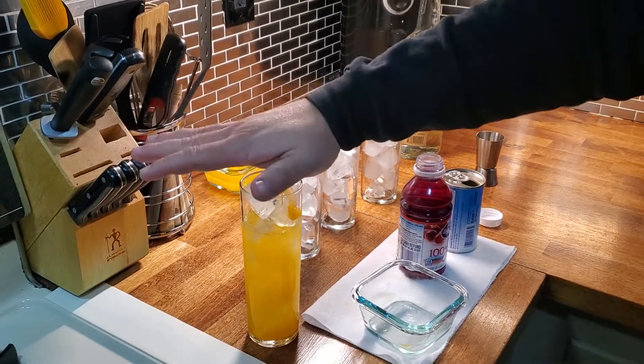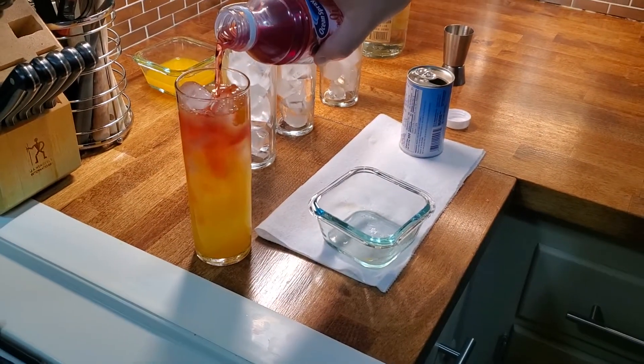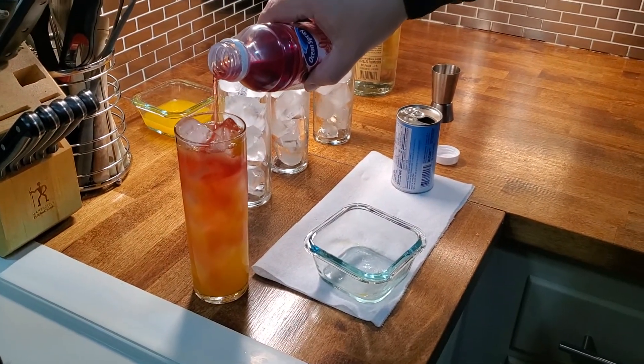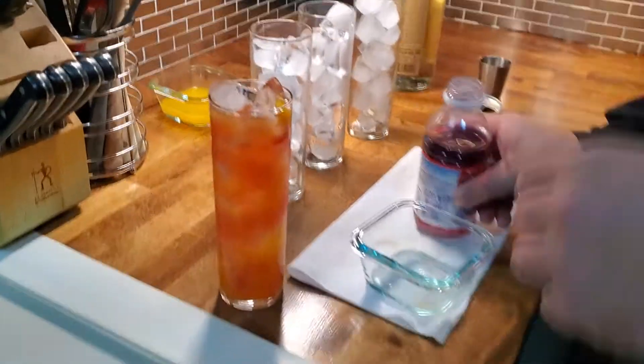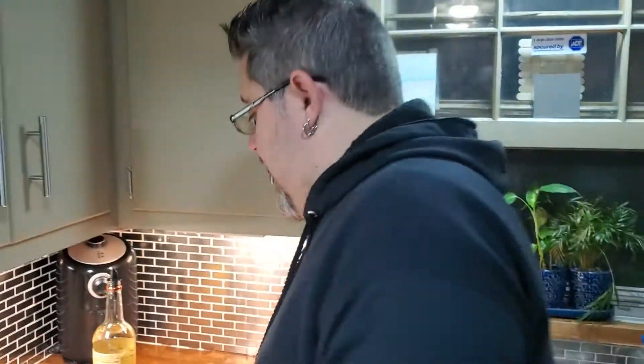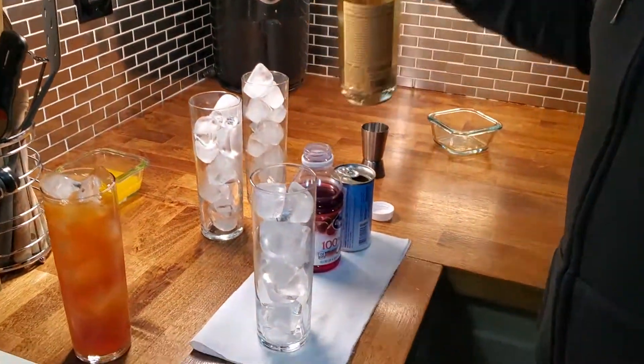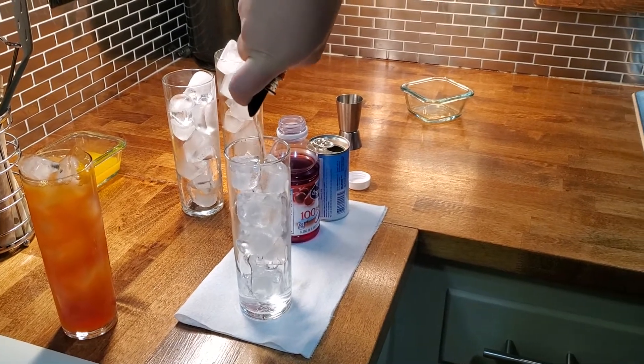I left a little room at the top — normally you'd want to shake this with citrus, but we're going to cheat a little bit. We're going to add a little cranberry juice — you get that nice cascade effect — and now we go from a screwdriver to a Madras. That's basic cocktail number two.